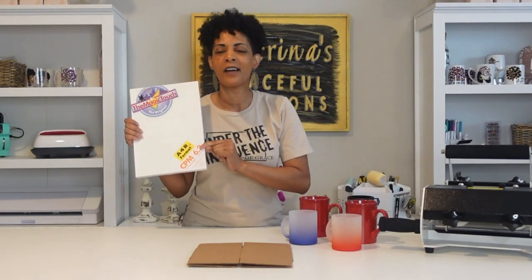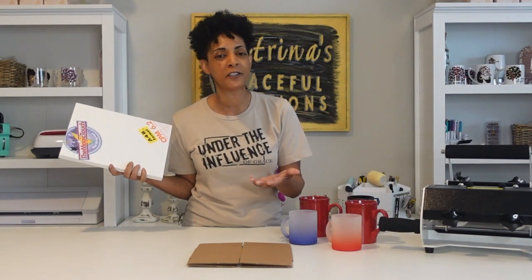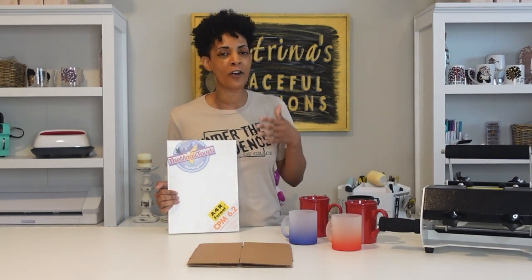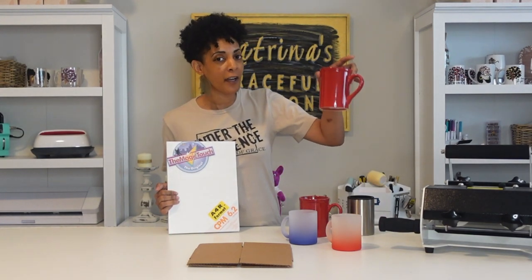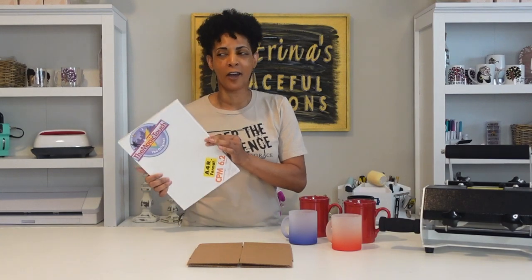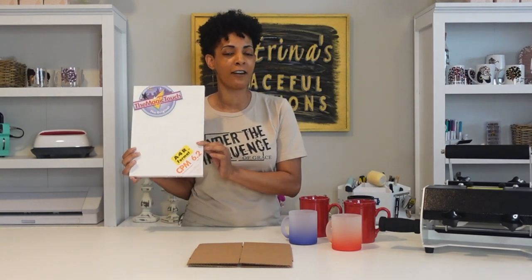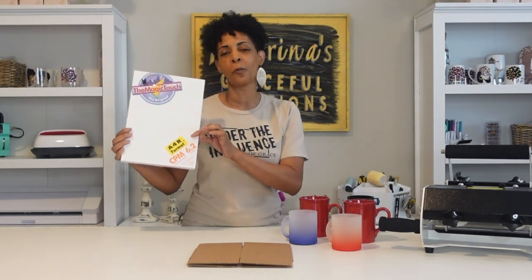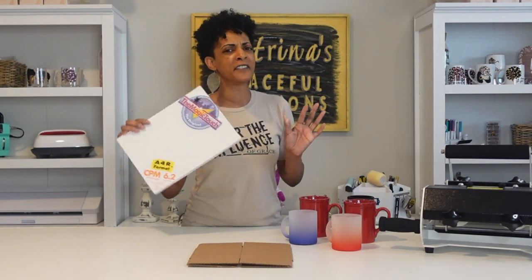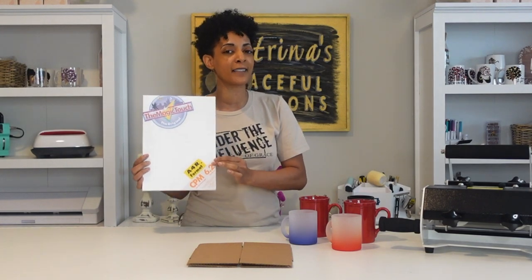If this is your first time here, welcome to my channel. This is the long awaited video — I've had this paper for about a month and I've been waiting for the perfect time to show it to you. I really wanted to try this particular brand because it's a one-step process: no peeling, no weeding involved, and you don't have to dip it in cold water like I've seen with some hard surface paper.